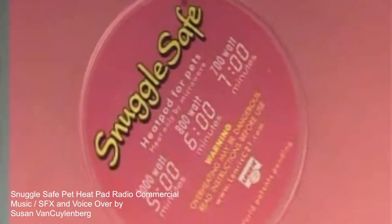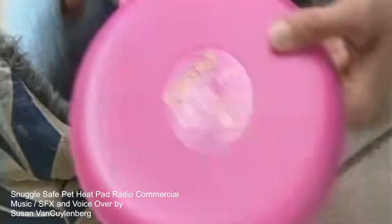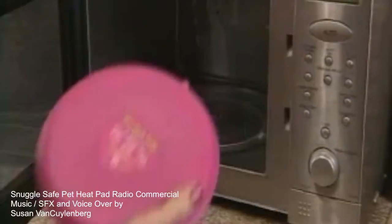SnuggleSafe Pet Heat Pad — give your pet up to 12 hours of continuous warmth. Simply heat SnuggleSafe for 6 minutes to give comfort lasting all night.